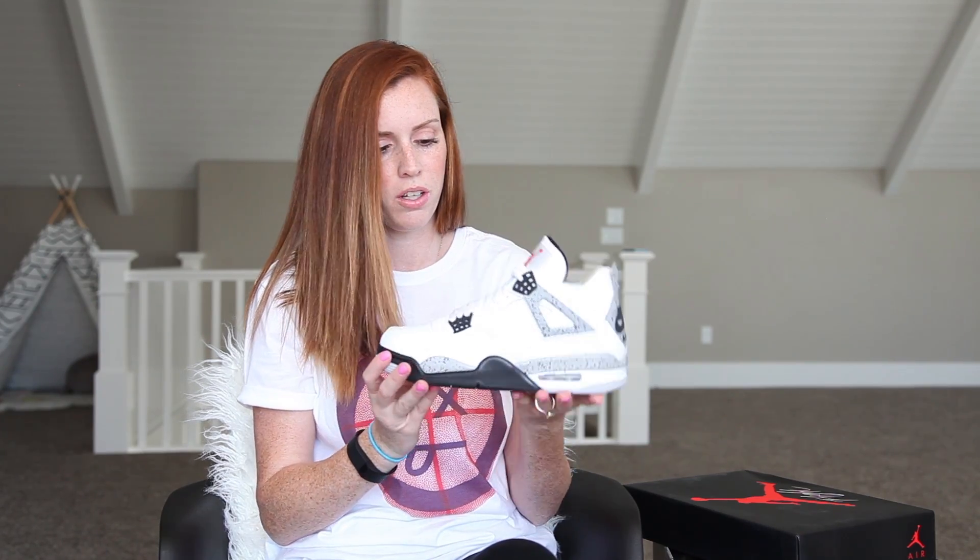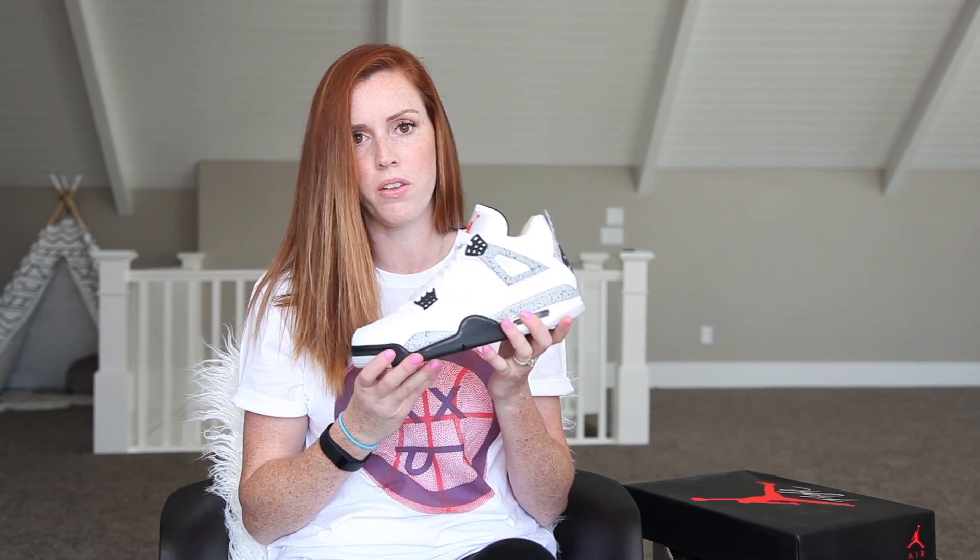These are just a classic Jordan shoe and I really love the fours — I love the way the fours look. Thanks for watching. Make sure you subscribe to my channel, give the video a thumbs up if you liked it, and share with your friends. See you guys later.